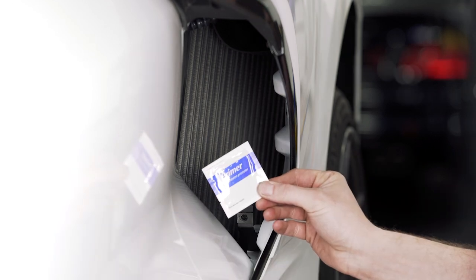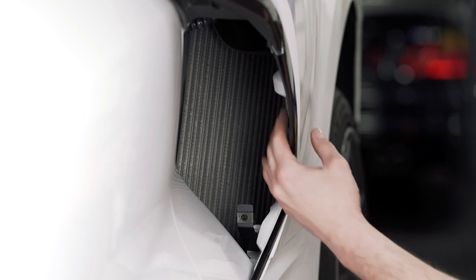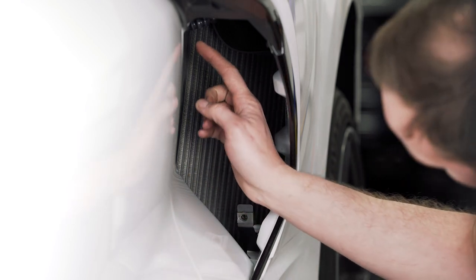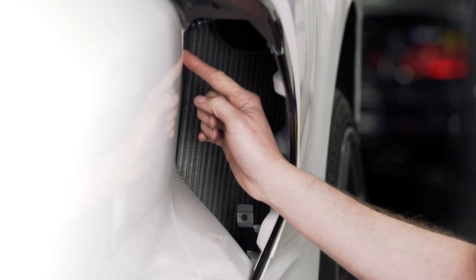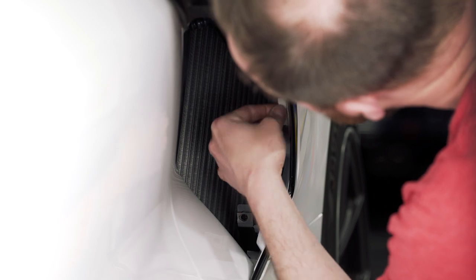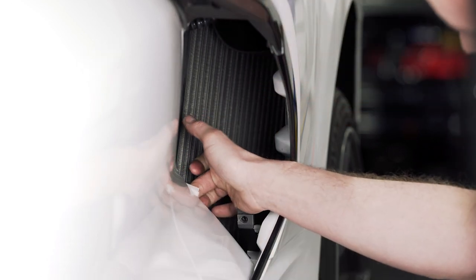Now we're going to take some adhesion promoter and prep the surfaces where the double-sided tape is going to stick. These are the three locations here. This bottom L-bracket one will be on the back side, and this one will be up here just almost to the top. Wipe it down with the adhesion promoter and allow it to cure per the package instructions.